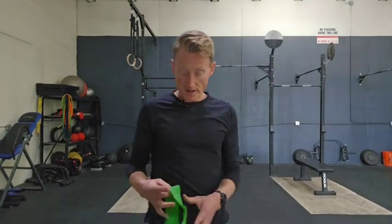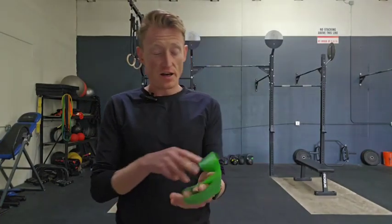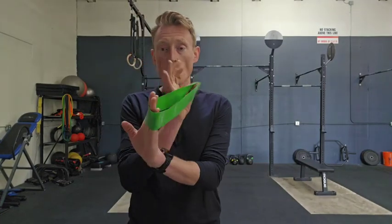Hello, friends. Jeff Wilson here. I hope your day is splendid. I just have a quick little demonstration of how to use a normal ankle band to work on some of the weakest areas for runners.